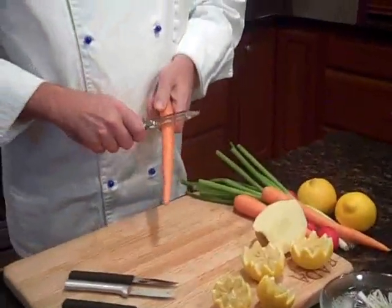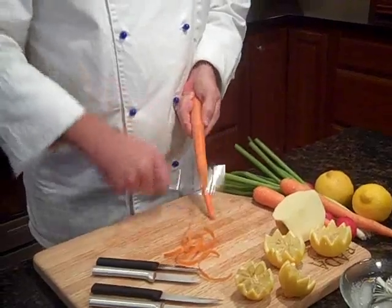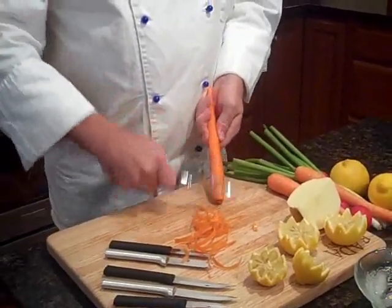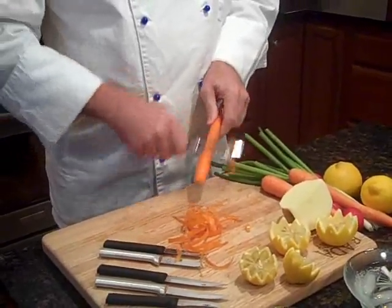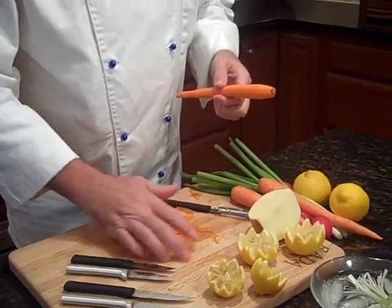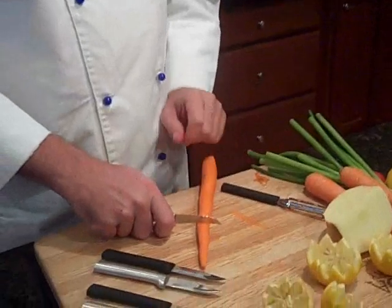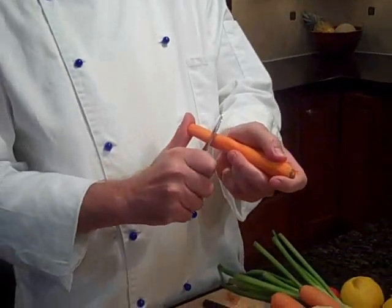We're going to use the peeler to peel our carrot. Then what we're going to do is cut up on the carrot about right in here. You want to get a little bit thicker part of the carrot to do this. Your first one will be discarded.